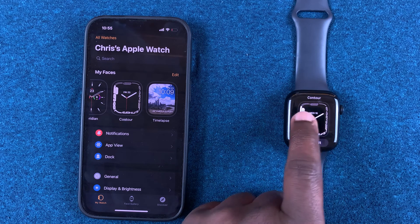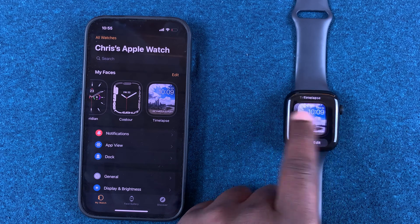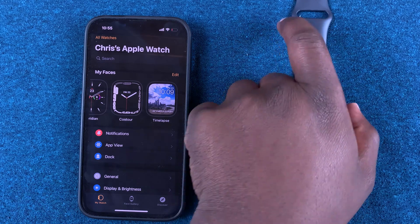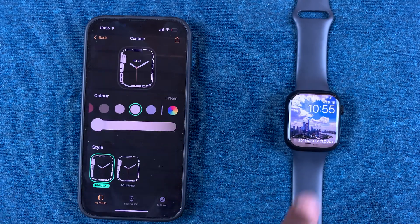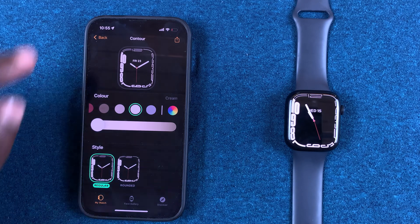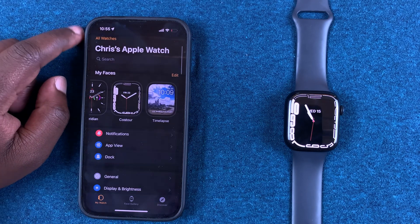Now if you go into the Apple Watch and scroll through, you won't find that watch face without posture. That's basically how to delete watch faces on your Apple Watch. Thanks for watching — leave your comments and questions down below, and good luck.